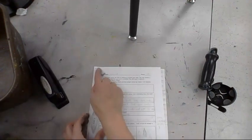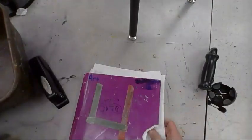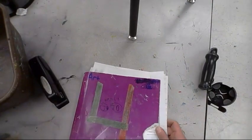Then you're going to put a little staple on it and place it in your project folder to turn in — not in the turn-in bin.